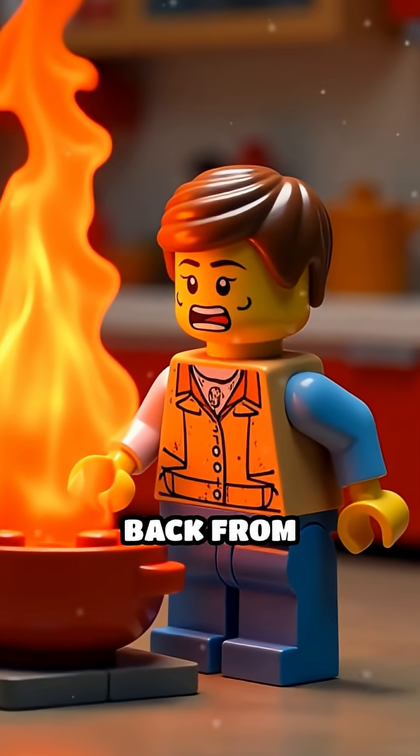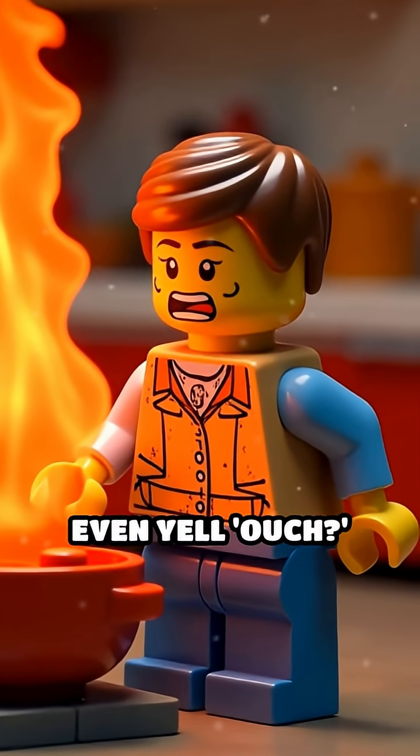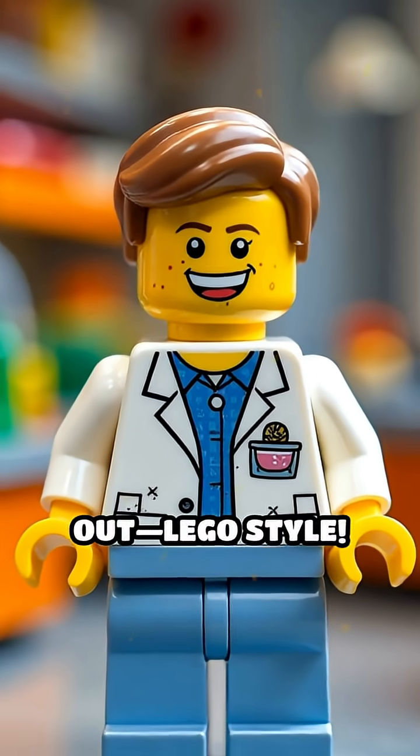Ever wonder why you pull your hand back from something hot before you can even yell ouch? Let's find out — Lego style.